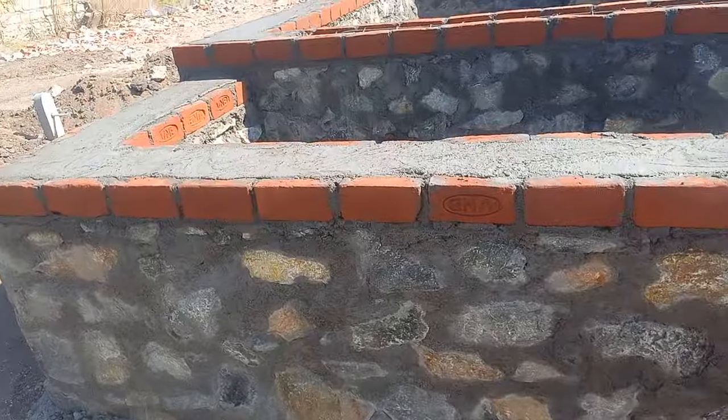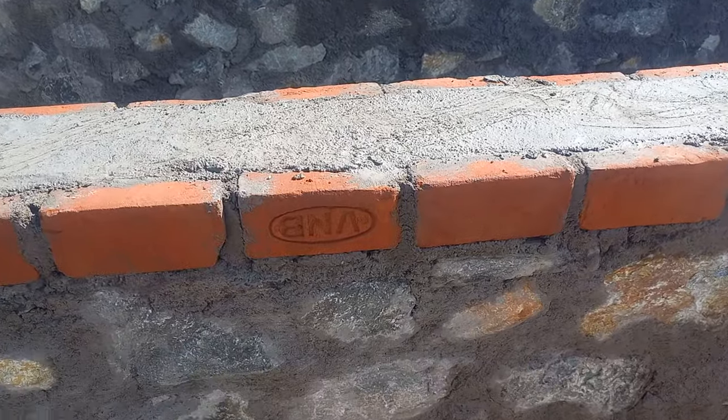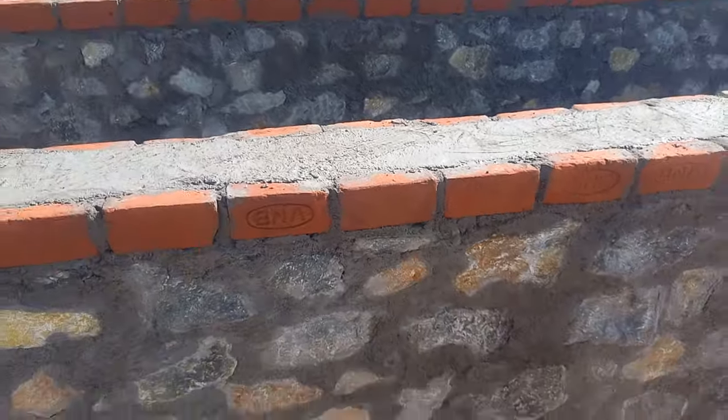So this is the VNB bricks and the chamber bricks. We will use the VNB bricks — we will use the quality bricks.